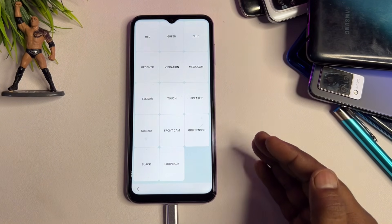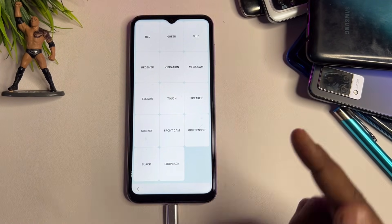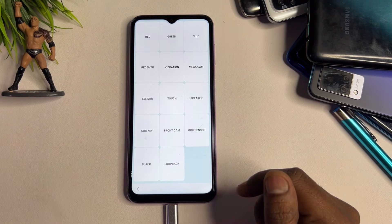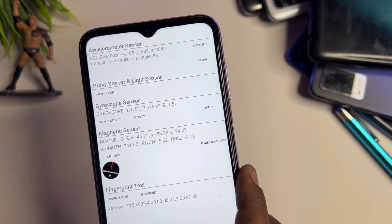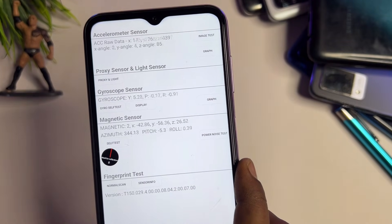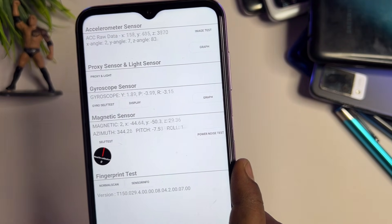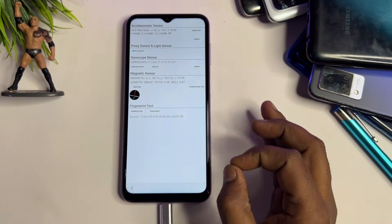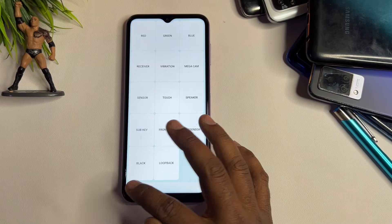Dial a unique secret code: *#0*#. After that, a new page appears on your screen with many options. You need to find a specific option called Sensor. Open it, and you will see lots of sensors listed — X, Y, Z angles, gyroscope, proximity, magnetic sensor, and fingerprint test. All sensors are synchronizing. Wait only five seconds, then go back to the first page.